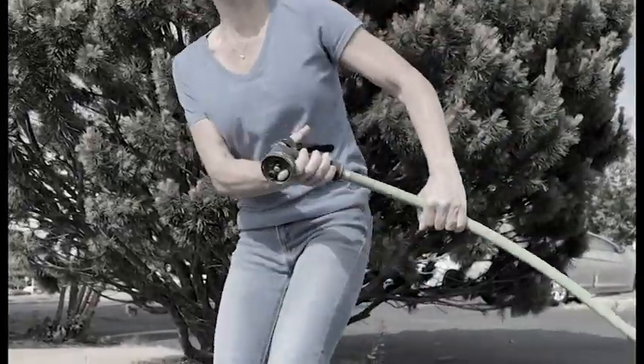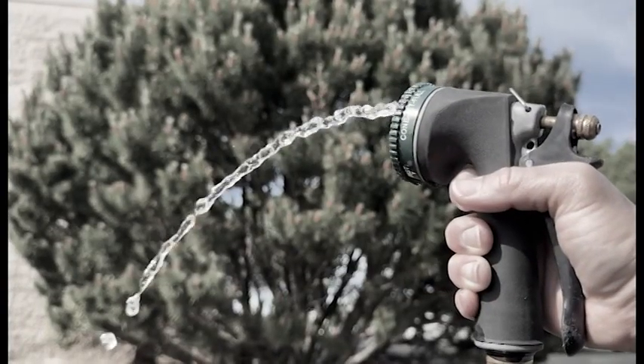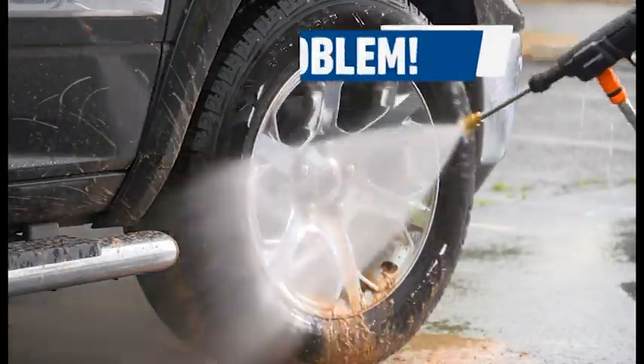You can try using a hose, but they can get all tangled. They may not reach all the way, or you may not have enough water pressure. But with a high-pressure cleaner, no pressure is no problem.